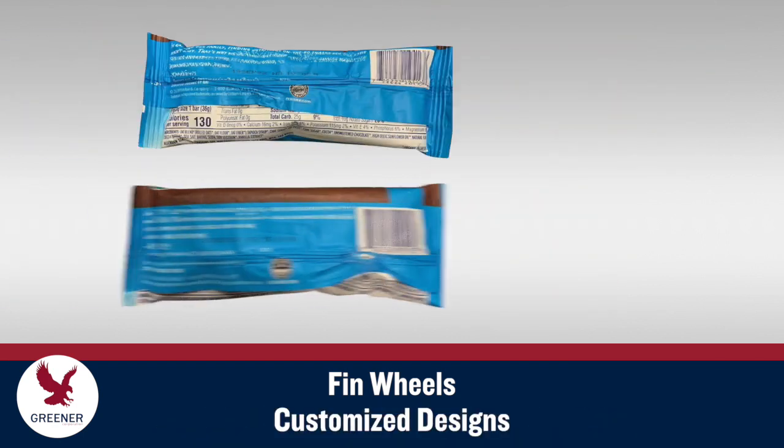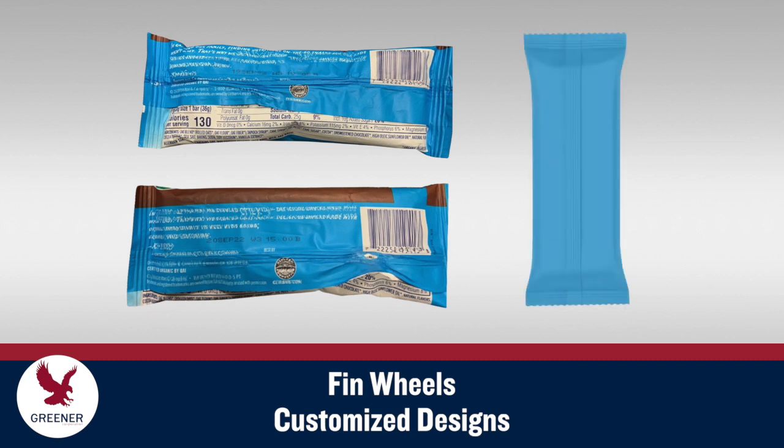We will recommend customized fin wheel designs that solve current packaging problems, prevent future issues, and create production efficiencies you may not have thought possible.